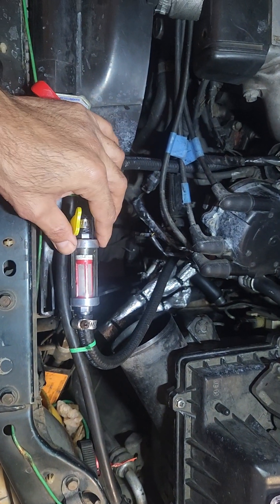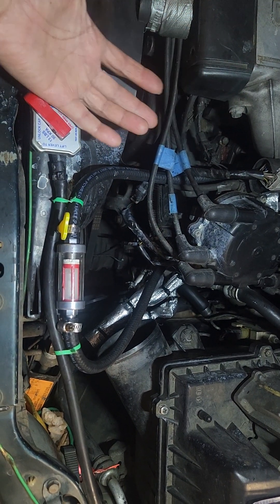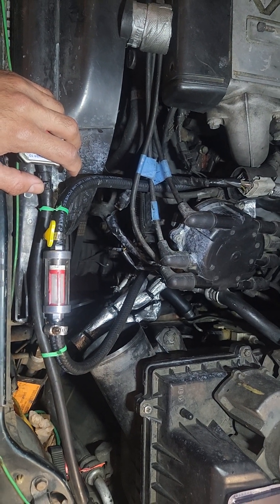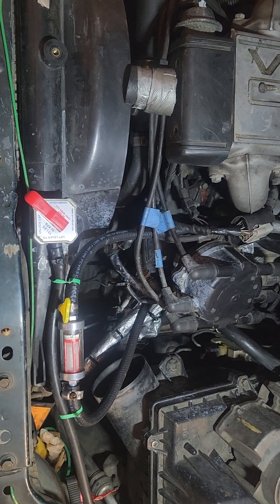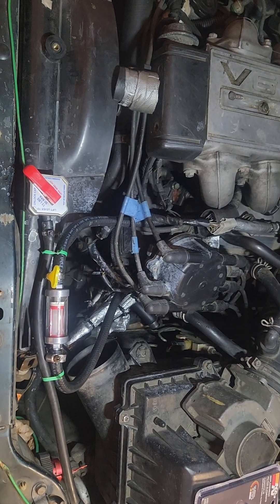I got this filter for nine dollars, in comparison to buying a legit coolant filter which would cost 50 to a hundred dollars and would require a lot more effort and modification to install.